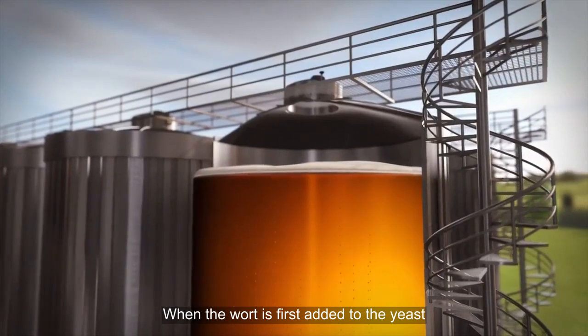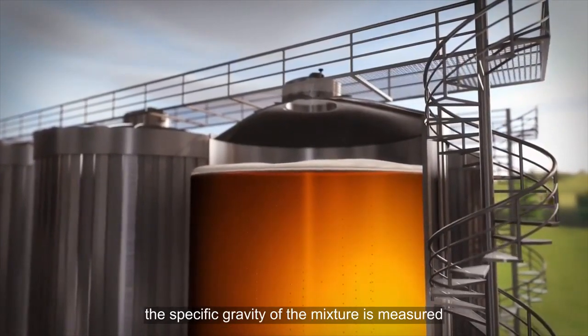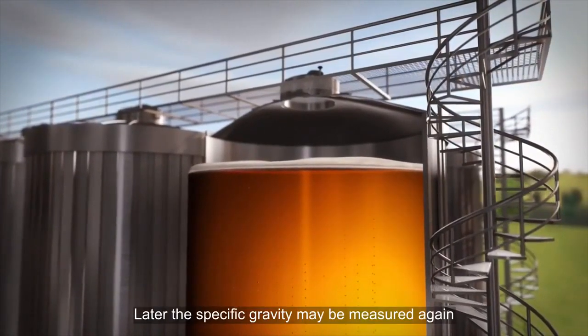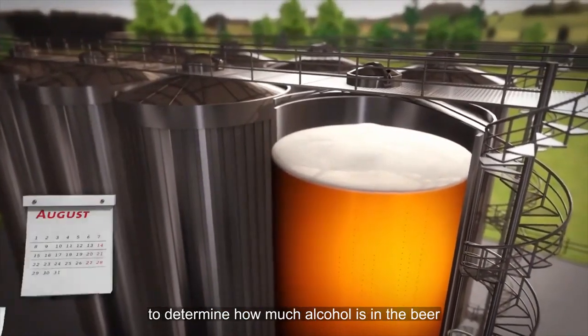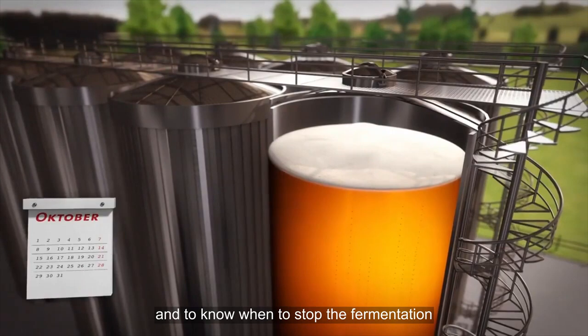When the wort is first added to the yeast, the specific gravity of the mixture is measured. Later, the specific gravity may be measured again to determine how much alcohol is in the beer and to know when to stop the fermentation.